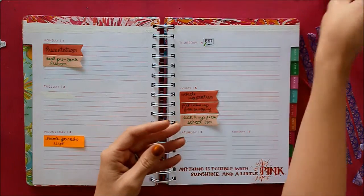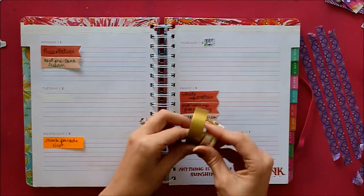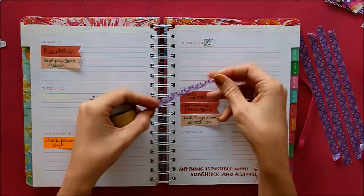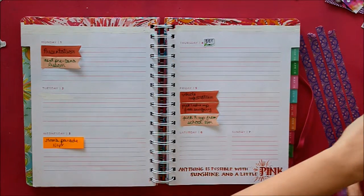I really like how they turned out. As for washi tape, I will be using these two gold washi tapes up at the top, and I will also be using this purple washi tape. I already cut it in half because it's a little bit too wide for going between the days of my planner.